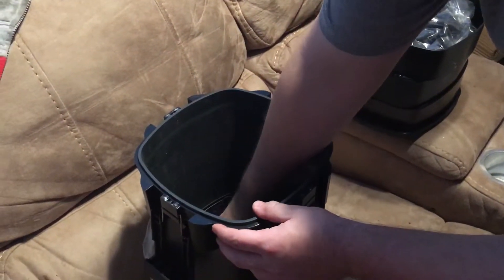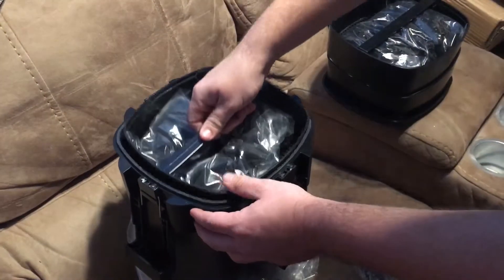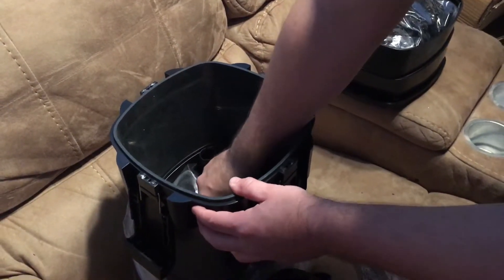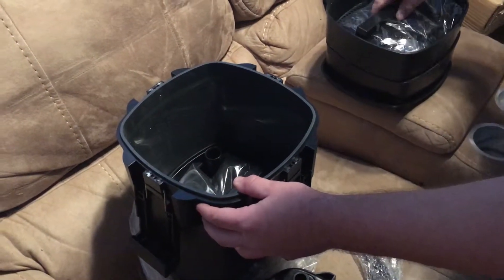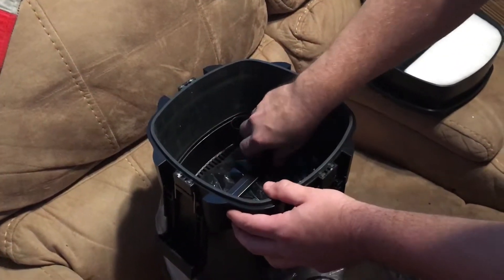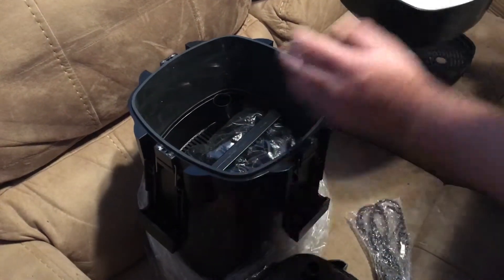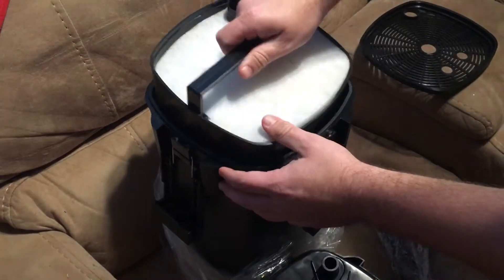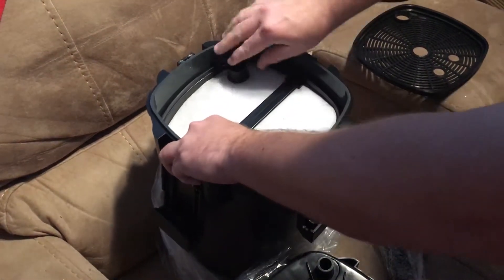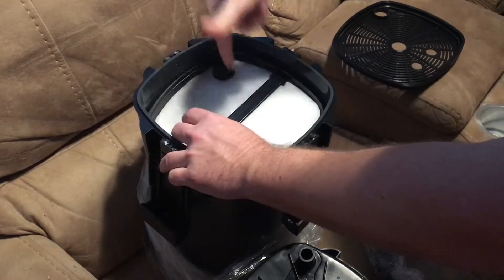Maintenance on these is very simple. Some people do a small washout once a month or once every couple of months. Now I want to put it back together and show you how it goes. All these top hoses connect together and the end link goes down to the bottom.